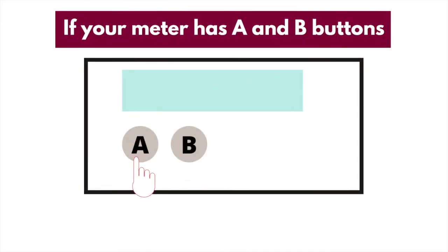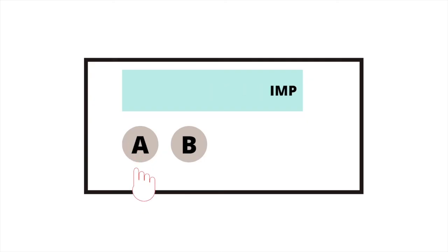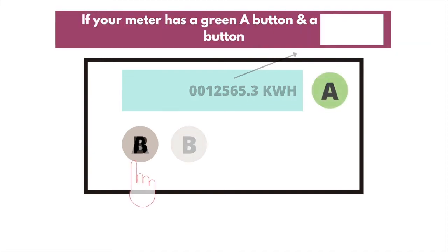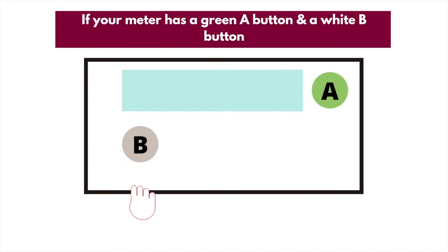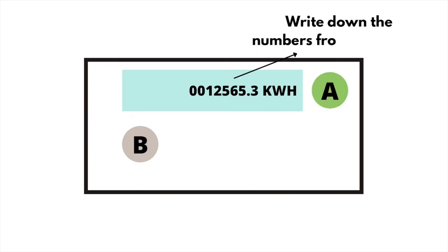If your meter has A and B buttons under the screen, press the A button, then press it again until you see 'Total ACT Import' and numbers followed by KWH. Write down the numbers from left to right and ignore any zeros at the beginning and any numbers after the decimal point. If your meter has a green A button to the right of the screen and a white B button below it, press the white B button until the screen lights up. Wait until the screen says 'Meter Boost', then press A to select No and you should see numbers followed by KWH. Write down the numbers from left to right and ignore any zeros at the beginning and any numbers after the decimal point.